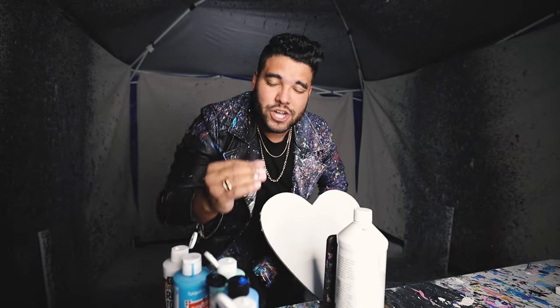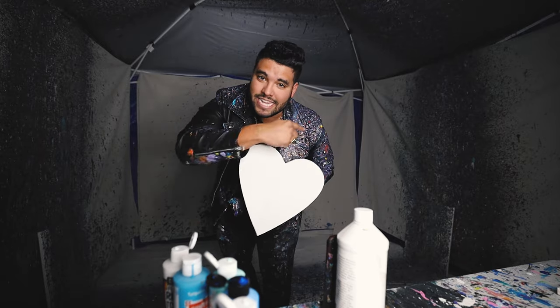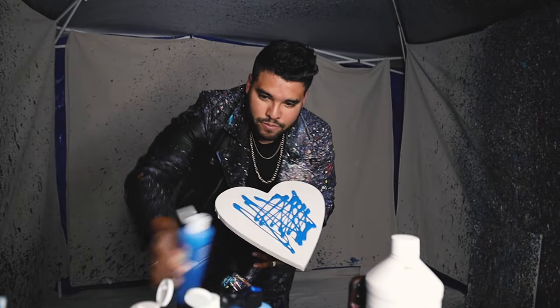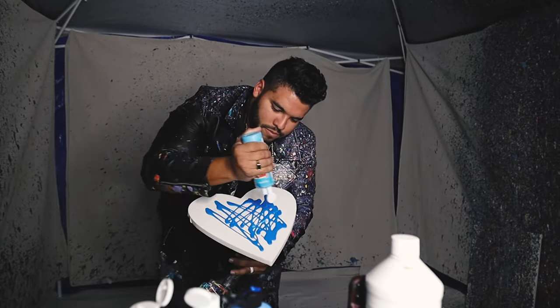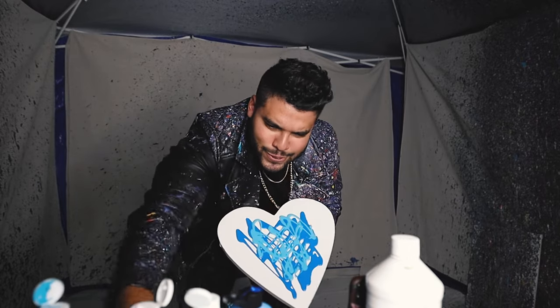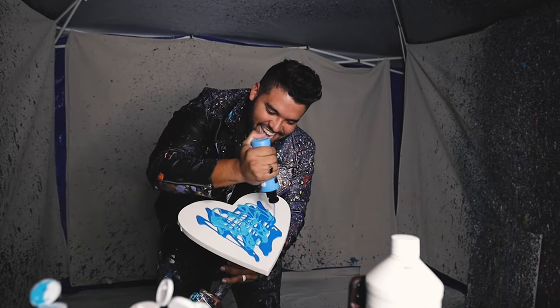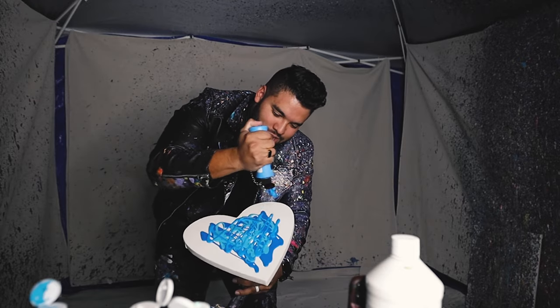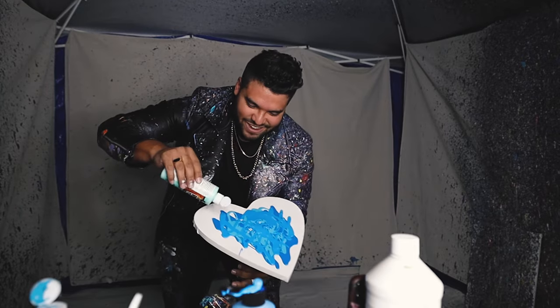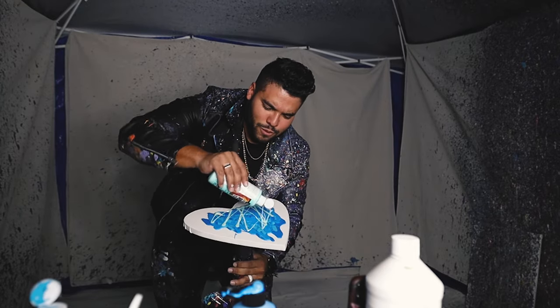What is up guys and welcome back to the Johnny Q daily vlog, thanks so much for watching today's video. You guessed it, more spin art, and the first piece is a heart. Here's our heart-shaped canvas, we're gonna put some blue on here.